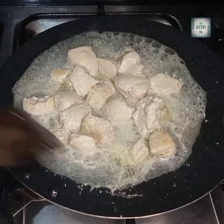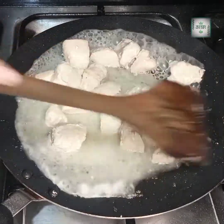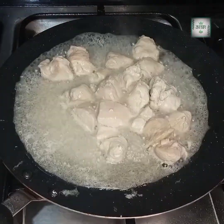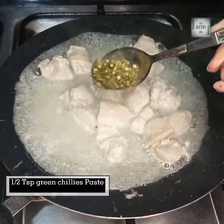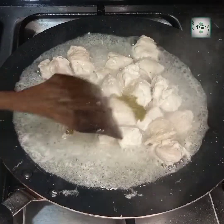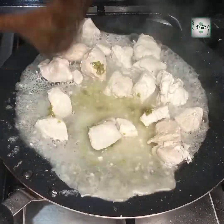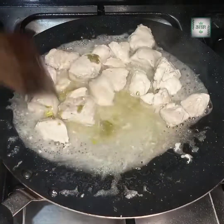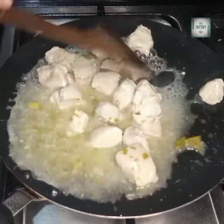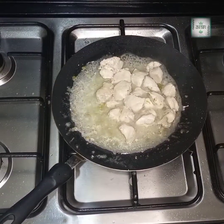At this stage, we will put the flame on high. I will add half a teaspoon of green chilies paste and mix it in with all the ingredients. After adding it, we will mix it in the water and then cover it again.